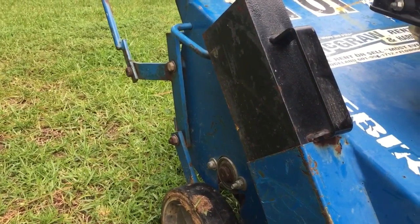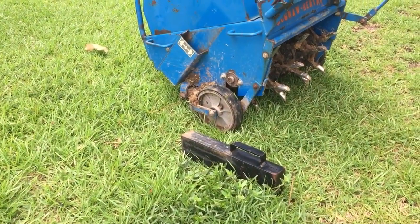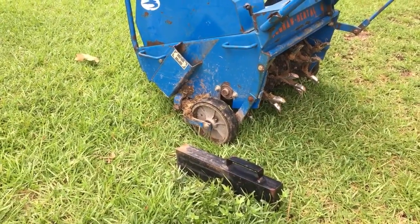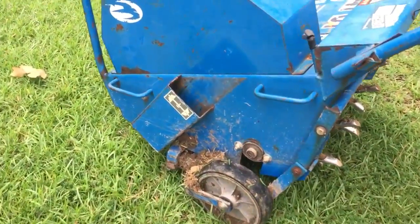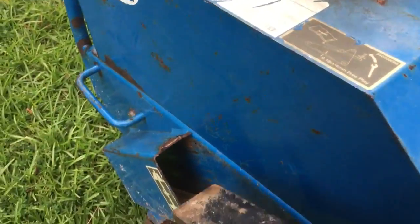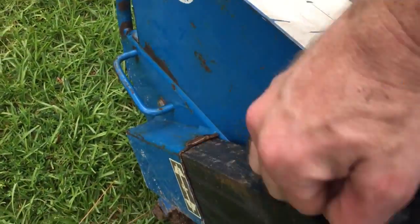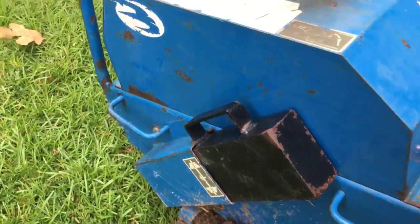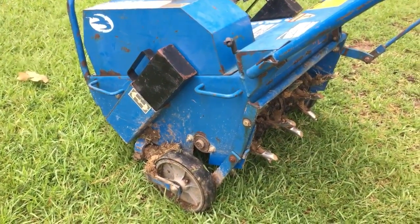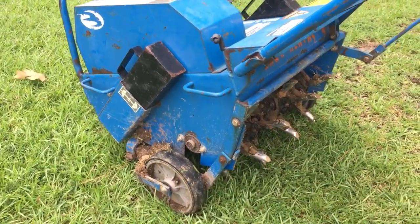You'll see here we've got removable weights — this is one of the weights on the ground here. You take it out to make it easier to get in trailers and trucks and things, but it's still a beast. The whole unit is a couple hundred pounds, and each one of those weights is about 36 pounds, so that adds another 70 to 75 pounds to make sure your tines get in the ground.